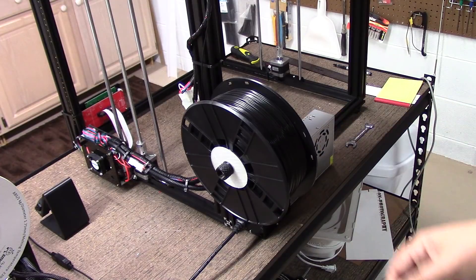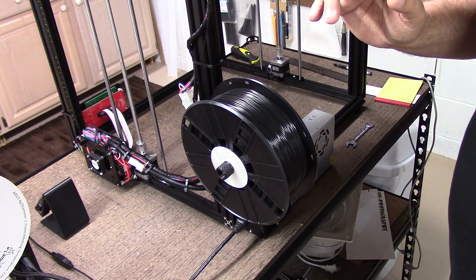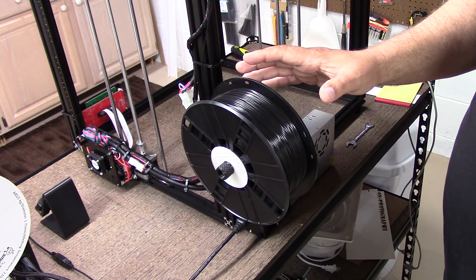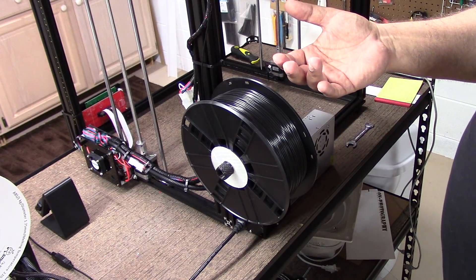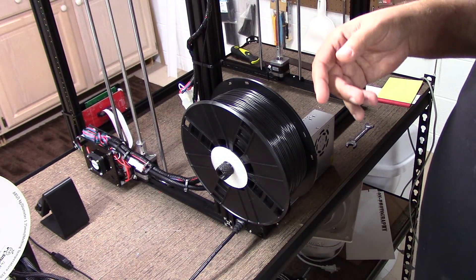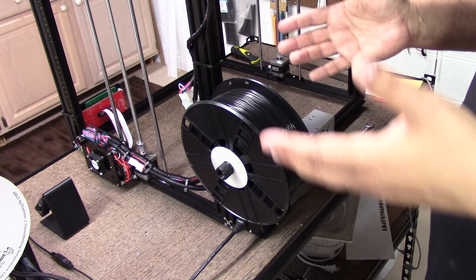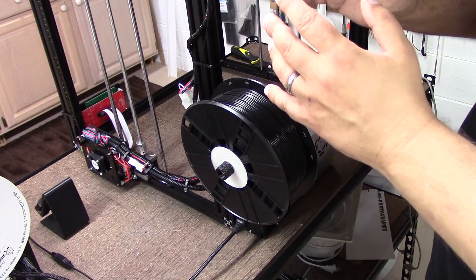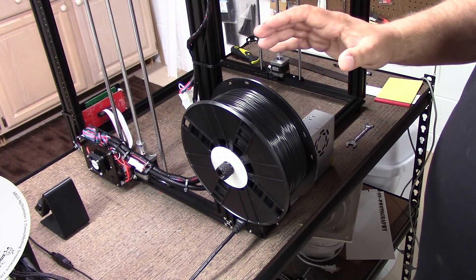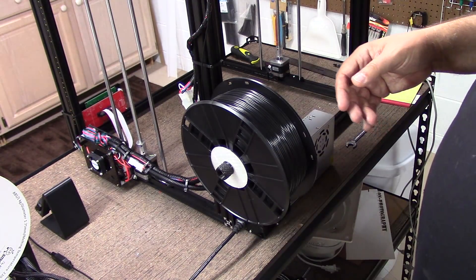Welcome back. I have to fess up — that time-lapse I showed was actually the ending of the video. I forgot to turn the camera off time-lapse mode. I left it in because I thought it was kind of neat and it showed the assembly going together quickly rather than in a belabored fashion. That was a bit ago since I shoot these and then in post I put them all together.